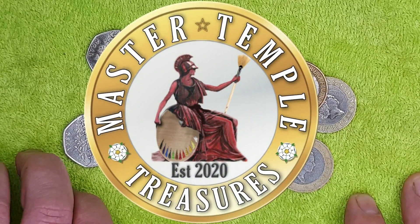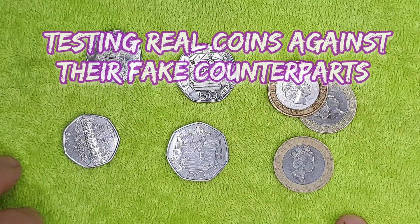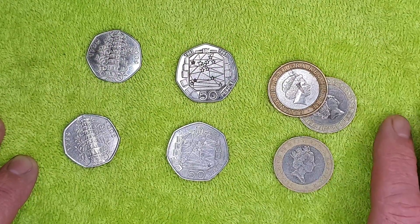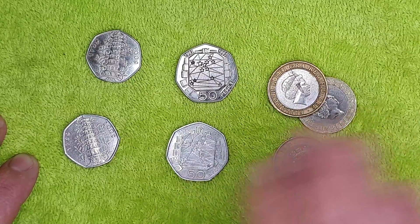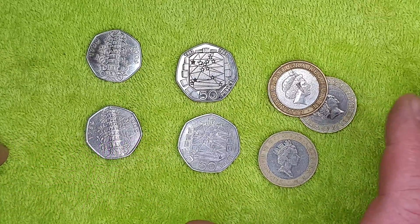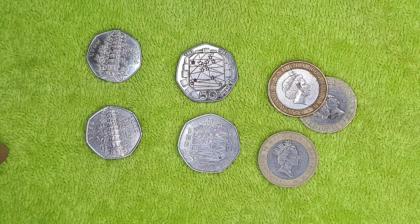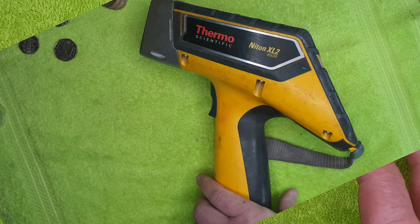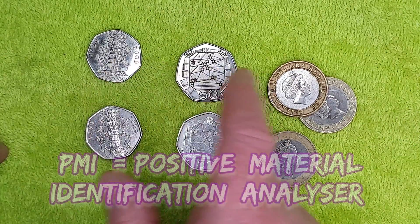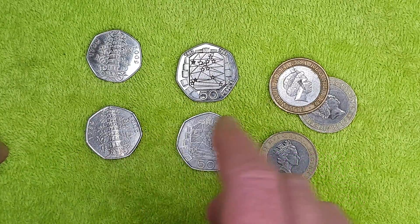Happy days, my numismatic friends! Today we are going to check real coins against fake coins using several different methods, including an amazing method I've never seen done before on YouTube. We're going to test the coins with a PMI analyzer — basically an x-ray gun that fires an x-ray at the coin, and the x-ray bounces back giving a digital readout of the metallic makeup of the coins.